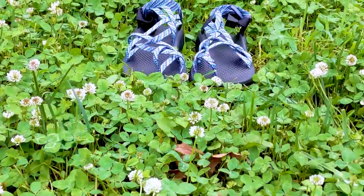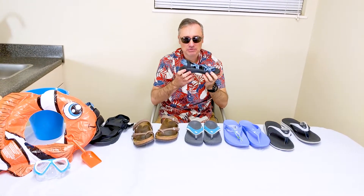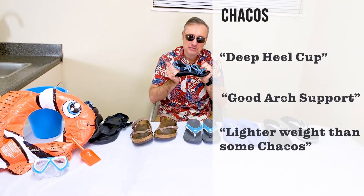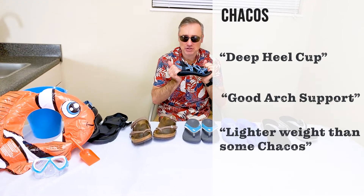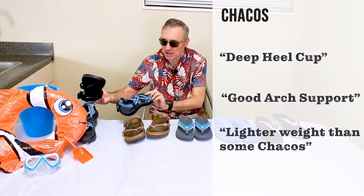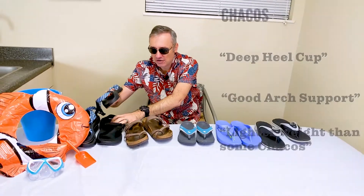And then of course the Chaco sandal, probably the most rigid, at least of what I have here today. Very rigid, deep heel cup, good arch support — you're going to get some good foot control. If you're flat-footed, especially if you're really flat-footed, you need to stay with a Birkenstock or a Chaco. They make different kinds of Chacos now — this one's a little lighter weight. They've got lighter weight ones now because some people complained about Chacos being heavy.